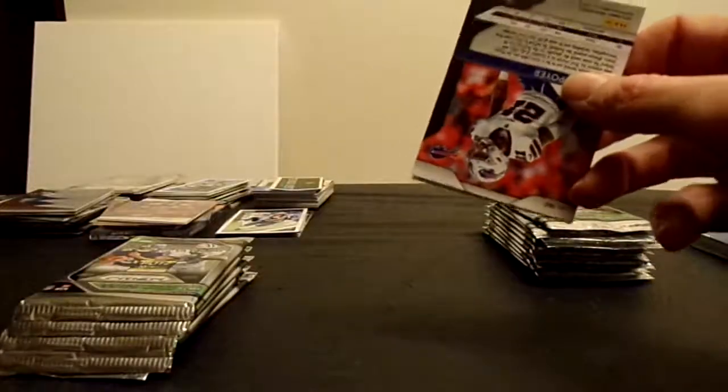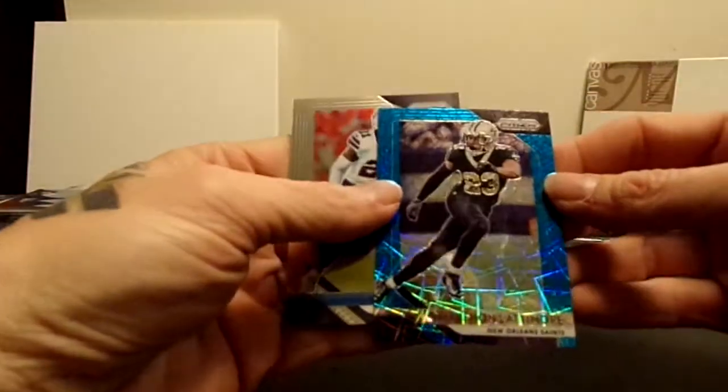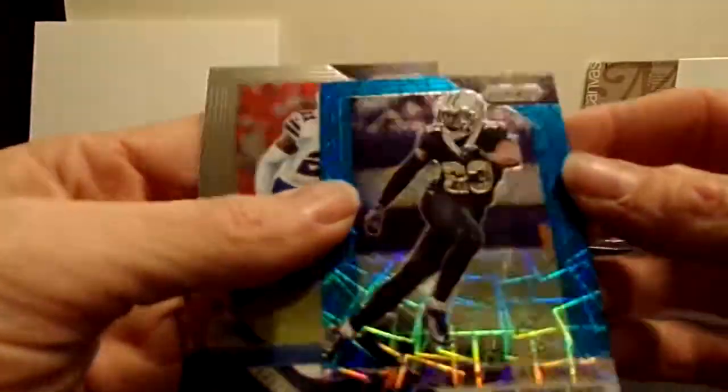This is the first box - this box on average guarantees at least one auto or one mem card. The autos are extremely hard to pull, I'm sure. The parallel set for the smaller boxes is called the Laser - it's actually pretty cool, kind of has like a cracked glass, cracked ice look. Not numbered but still very nice. If there is an auto in here it will be the Laser autos - I believe they are all parallels, just like the green pulsars in these.